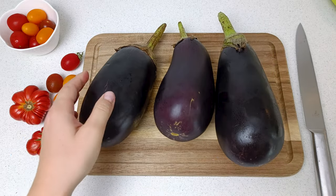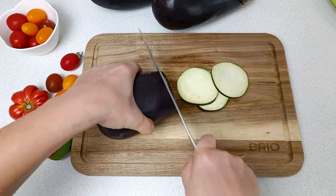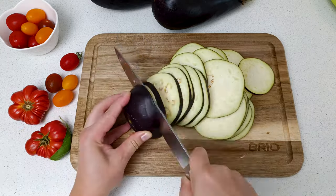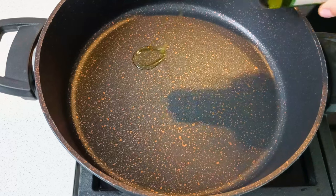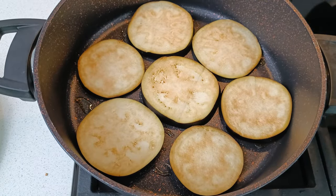Now let's prepare the eggplant. Take 3 eggplants and remove the stem. We will slice them about half a centimeter thick. To cook them, put some olive oil in the pan and fry the eggplants on both sides.